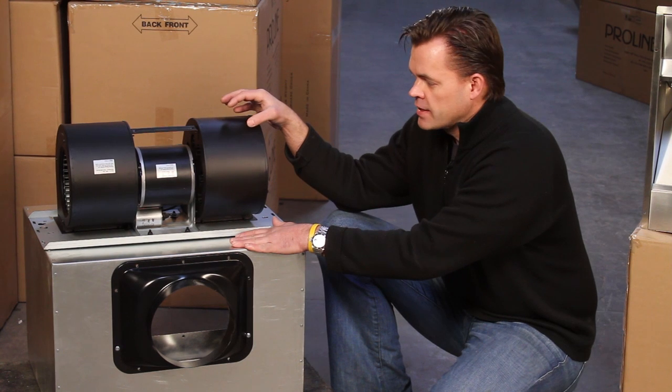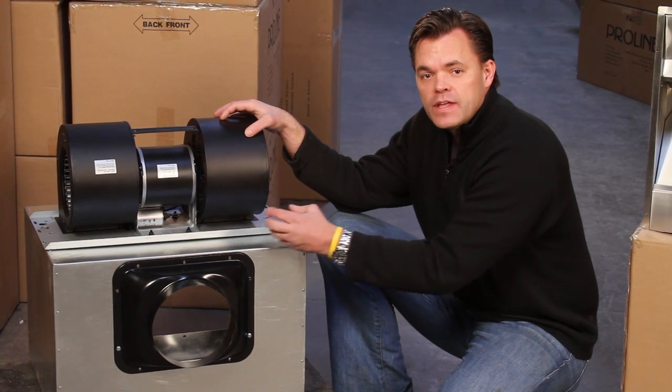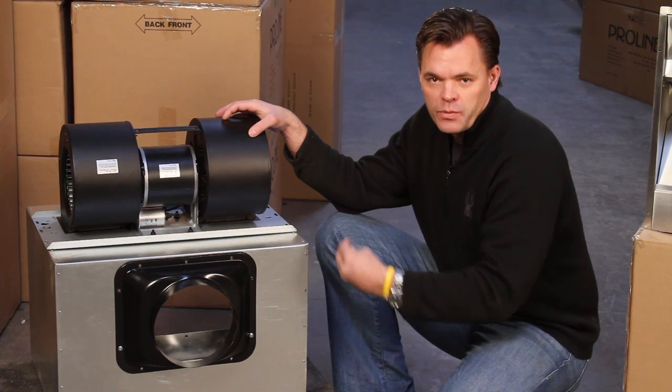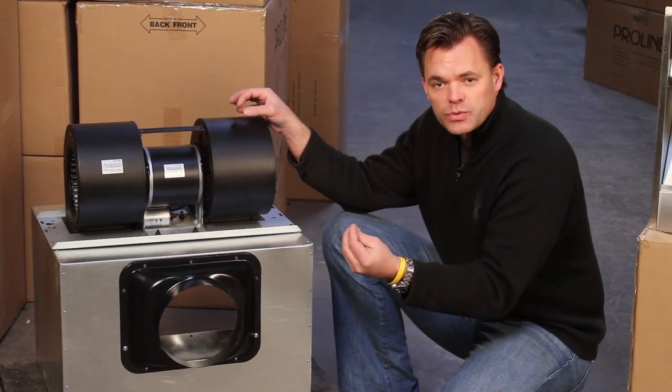The benefits are that you get the cost savings of the local blower package but you also get the reduced noise by locating the blower away from the range hood. The controls are still the same — still controlled from the exact same controls as the local blower. So we save you money because you don't have to buy a second motor or have a separate set of controls.